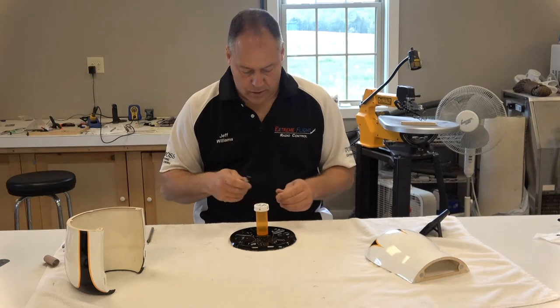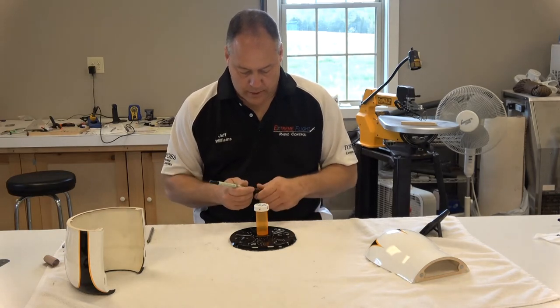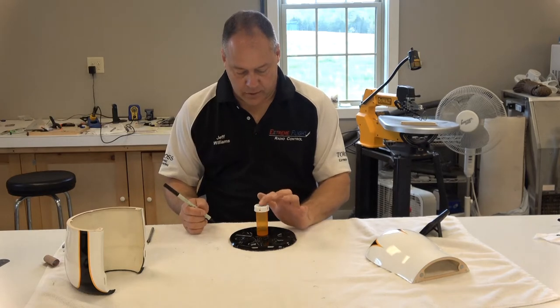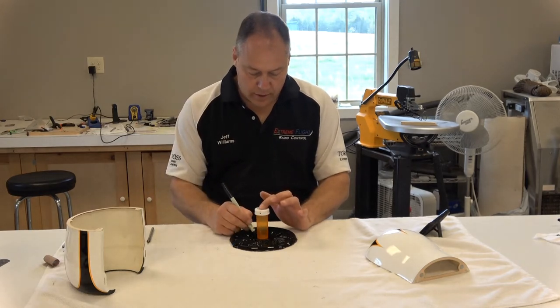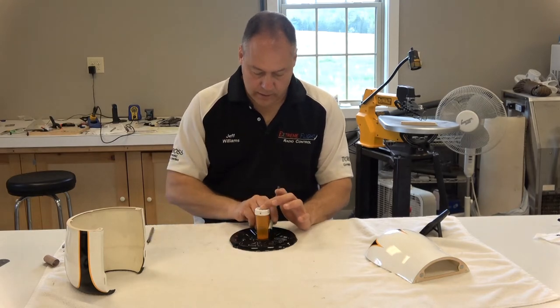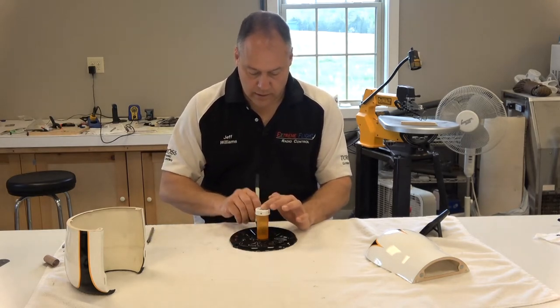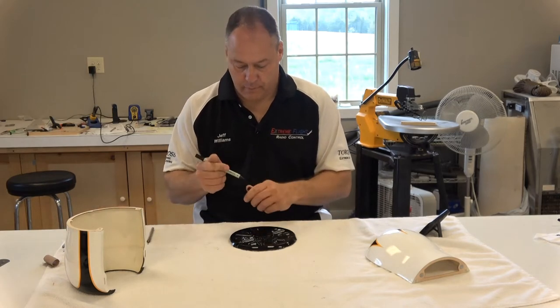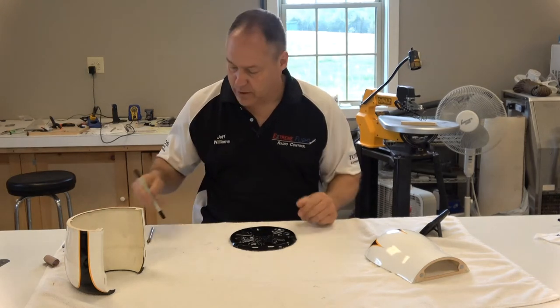Next I'm going to take a marker and, although it's black, if you just hold down on it you can put a little line around it all the way. You can actually see that — maybe not in the camera here — but you can see it.